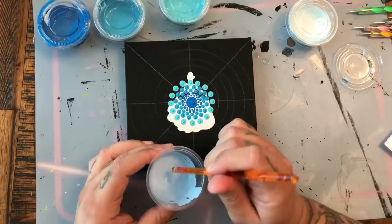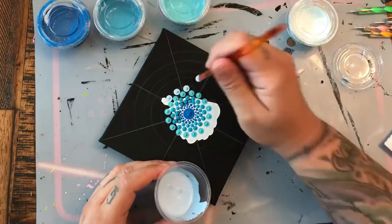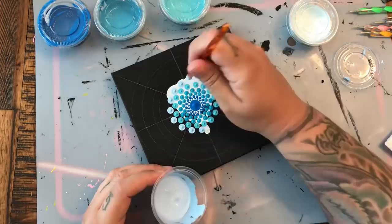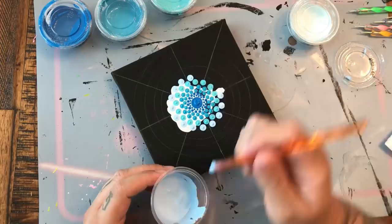This is going to be our last dot row. This is my second lightest blue shade, and we're going in with this orange flat-bottom crochet hook — I believe it's a six millimeter — just nestling in those dots in between. Making sure we have 16, using those guidelines to keep ourselves in check.